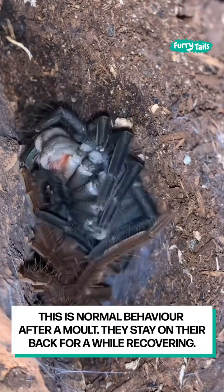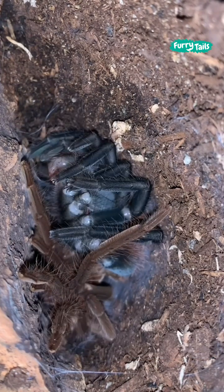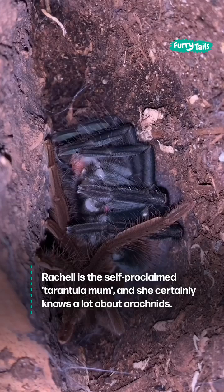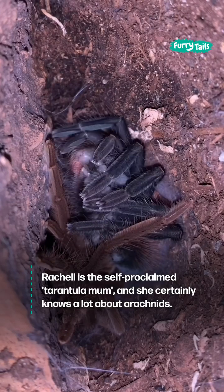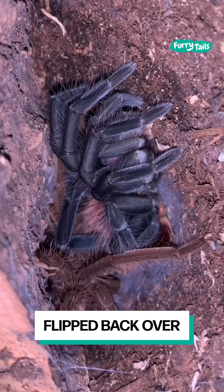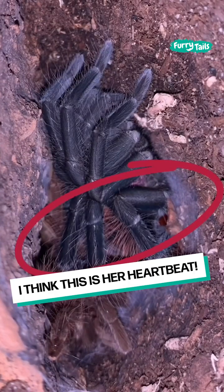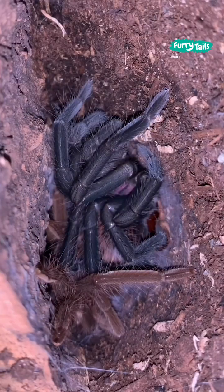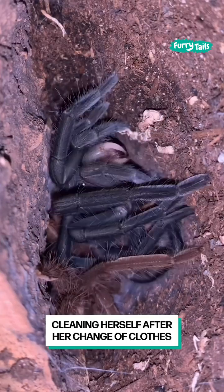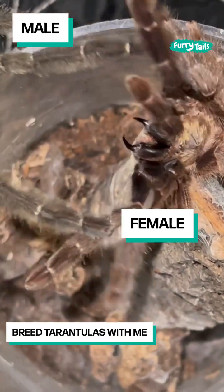This is normal behavior after a molt — they stay on their back for a while recovering. She's flipped back over. I think this is her heartbeat. Cleaning herself after her change of clothes.